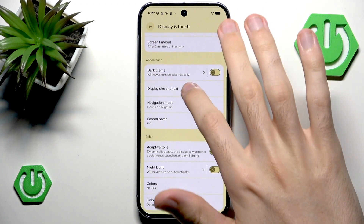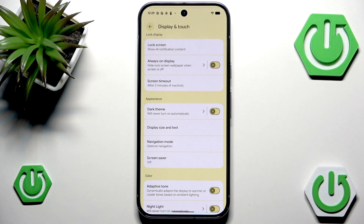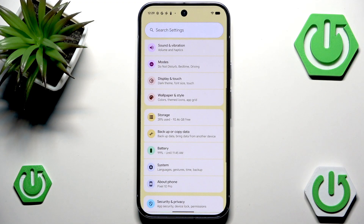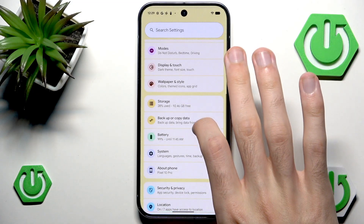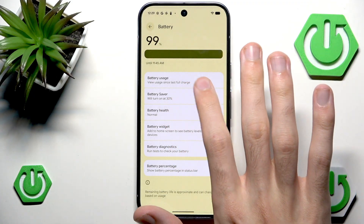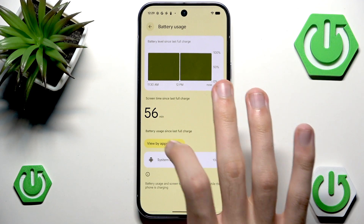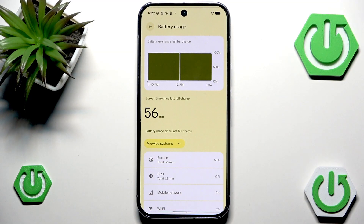I think this is all for the display. Of course, you can also enable dark theme if you want to, or have it so only power saving mode enables the dark theme — it's completely up to you. Now we can go into Battery Usage to see how much battery each thing is using. We can view by apps or by system.